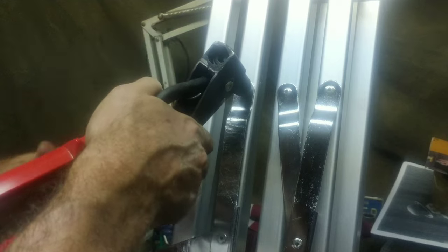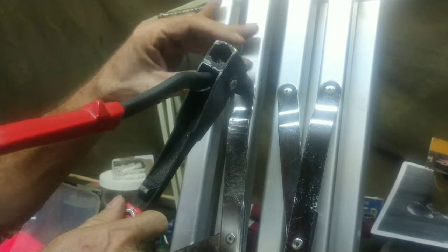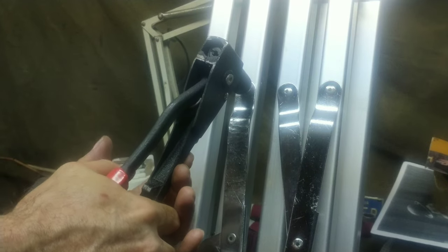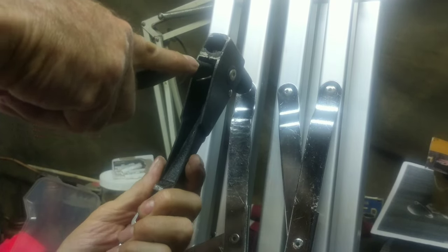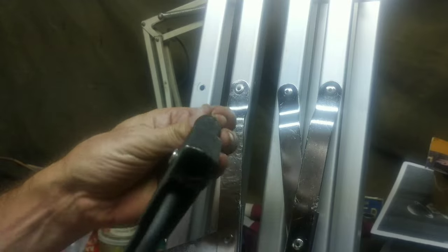So here we go — shove that all the way in there like that. Squeeze a little bit. Push it down. You can buy this wrench at Harbor Freight for really cheap, only like 14 bucks, under 20 bucks. Take another bite, make sure it's down. Take another bite, one more bite — and I broke it. But that's a good thing.